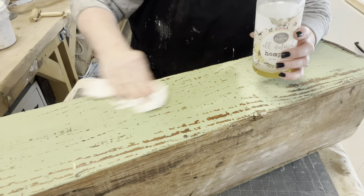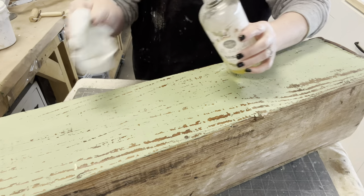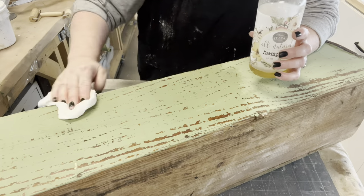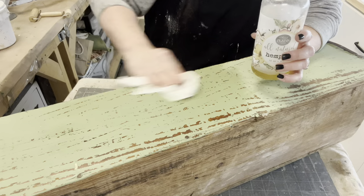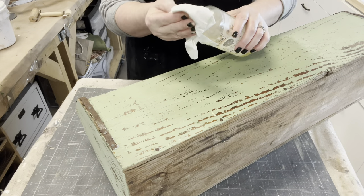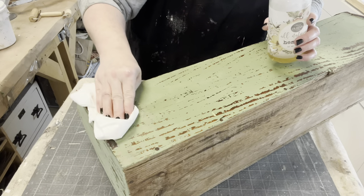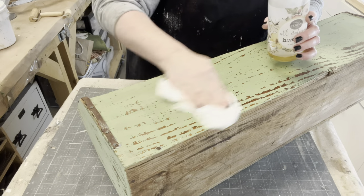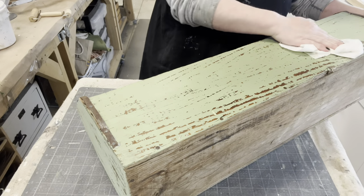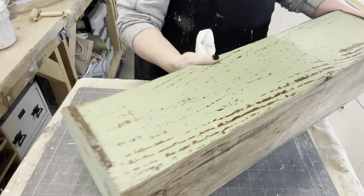See how the hemp oil is just taking that chalky residue and giving it a nice top coat. When you use hemp oil, you put it on, wait 20 minutes, and then wipe off the excess — it's not like a wax where you wipe on and wipe off. Especially with this being old dry wood, it's really soaking the hemp oil in. Is that just not some beautiful chippy aged wood?